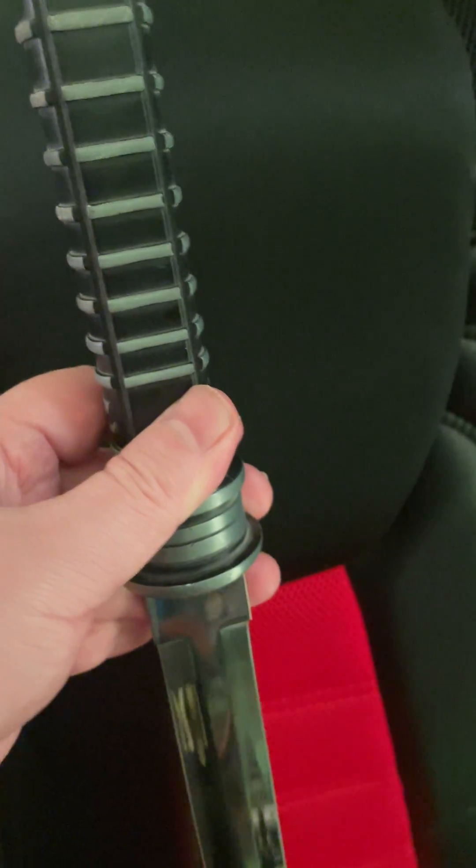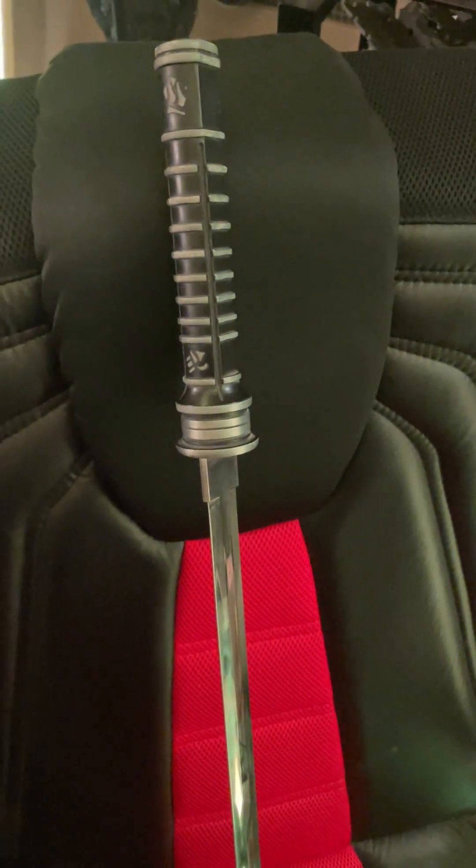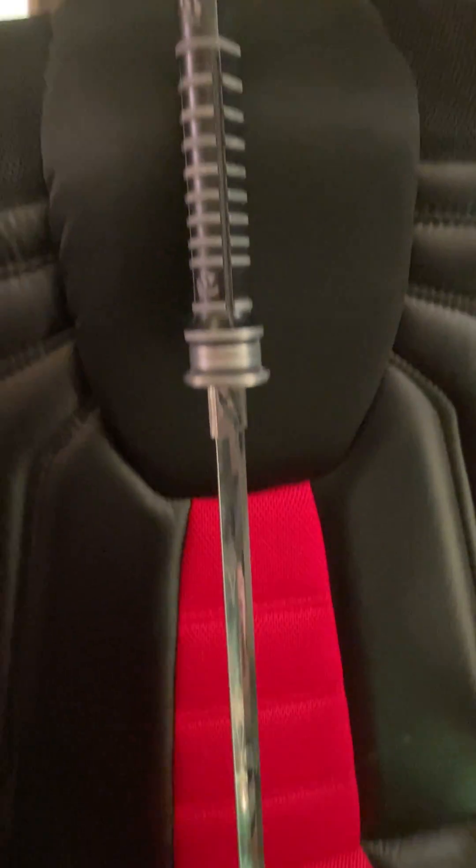When I was pulling it out of the scabbard I cut through the top of my finger, so it's pretty darn sharp. Anyway, this is for the person who wanted to see it.